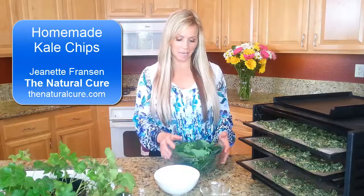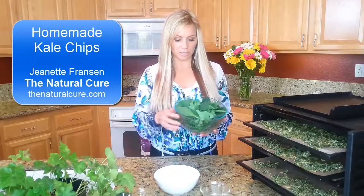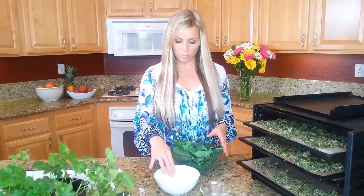Welcome back to The Natural Cure. I just want to show you a quick, easy recipe for making kale chips. I just went out to my garden and picked a bunch of kale — it seems to be abundant in springtime. In this bowl here I'm just going to add a few simple ingredients.